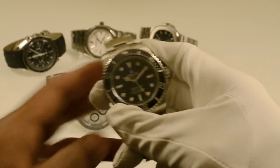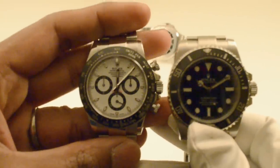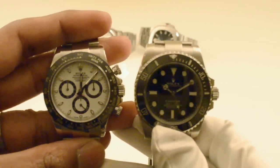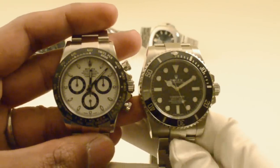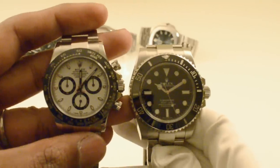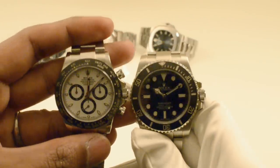You can compare that to the Submariner, which is also 40mm but of course thicker. And that looks big — you can see the difference. You could probably say it's because of the ratio of the bezel. They look like completely different-sized watches. The Sub is 40mm, the Daytona is 40mm, but the wide lugs of the Sub and the thick chunky bezel makes the Sub look significantly larger than the Daytona.